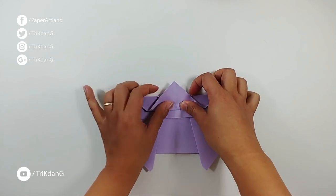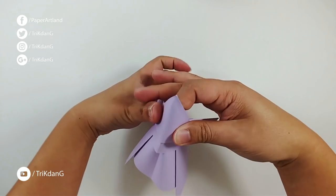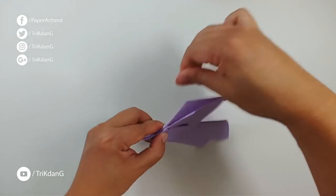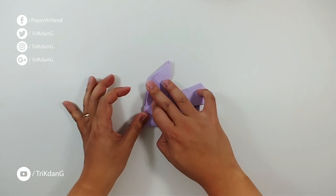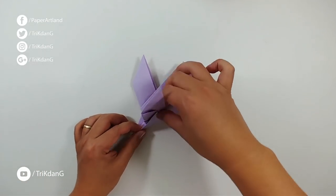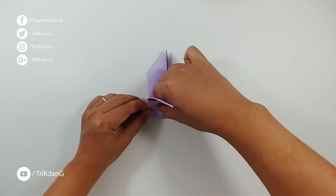Now fold this side of the paper up to create the beak — the head of the bird right here. All right, now I can fold the paper in half. When I fold the paper in half I'll have something like this — I have the wings of the bird here and the tail. Now I start from this edge and fold to the other edge to create the body of the bird, so just fold it down.